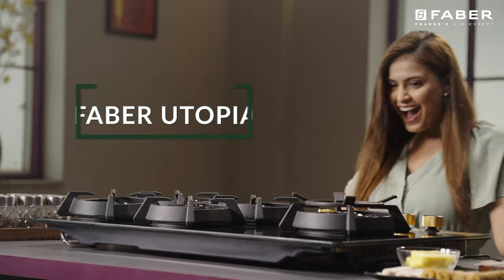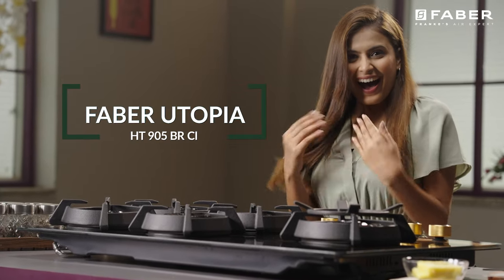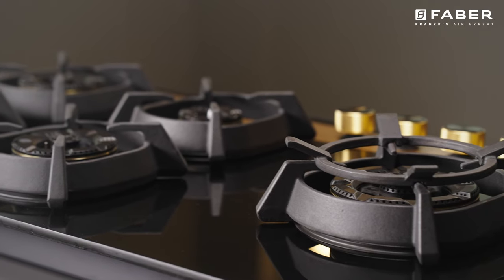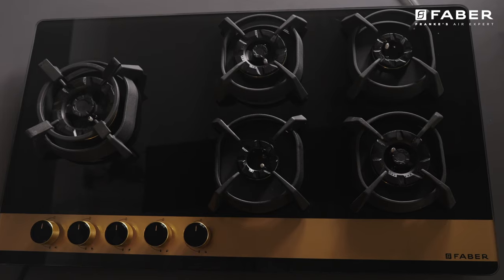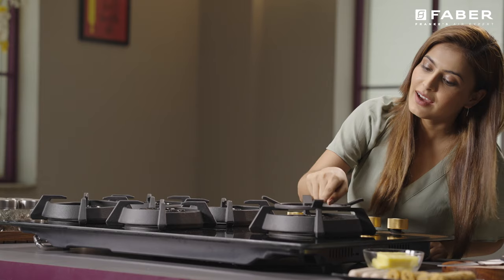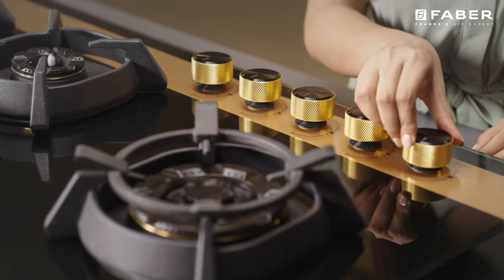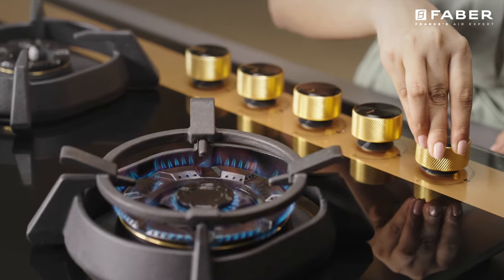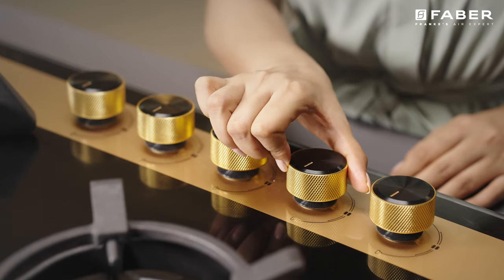If you desire to become the most admired culinary artist around, our Utopia cooktops are there to turn the odds in your favor. Introducing Utopia, a series of premium hybrid cooktops loaded with features.